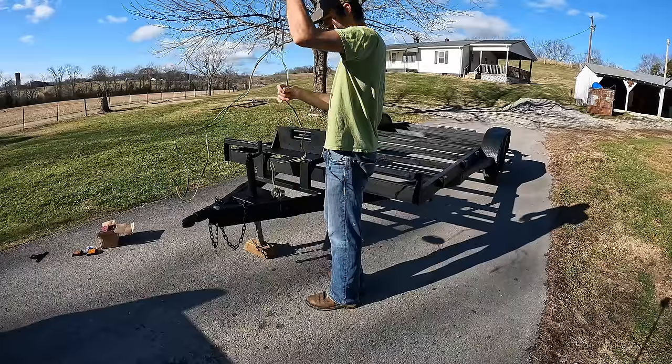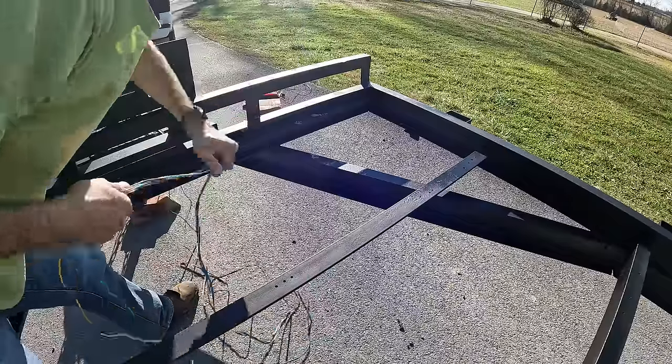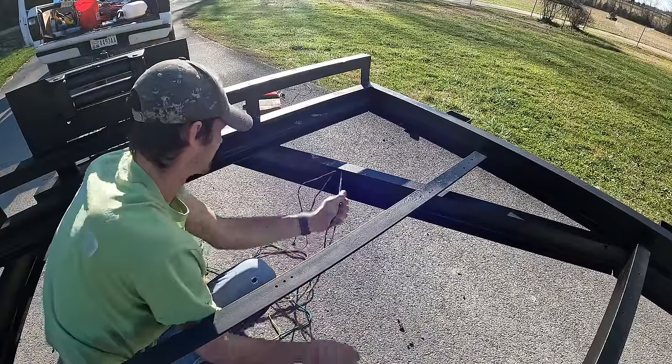I know I need to get a paint sprayer — I'm going to in the spring, I promise. On all my other trailer videos, everyone says I need a paint sprayer.